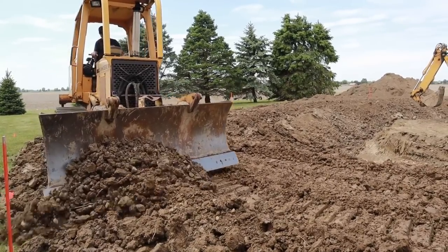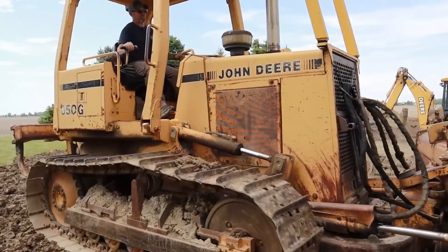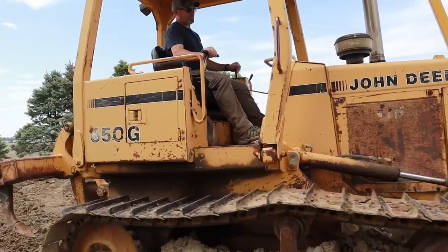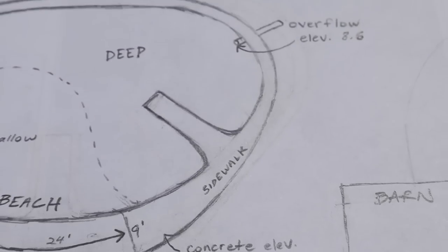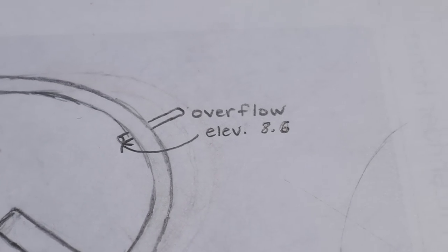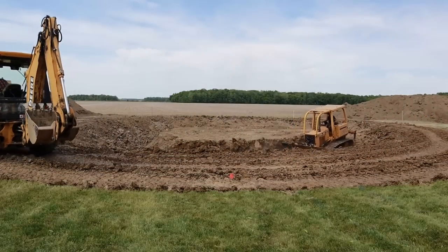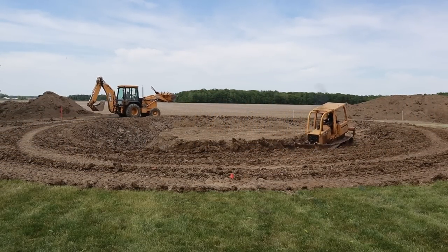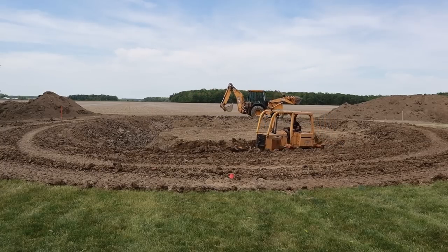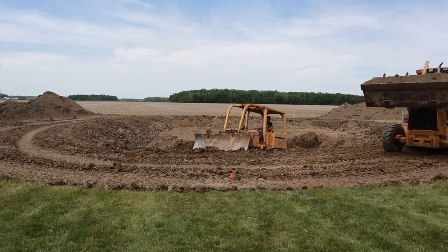If flooding ever does enter the pond, trust me that'll be the least of our worries. As for how the pond will fill up with water — like many others in our area it'll eventually fill up with rainwater. It could take a while and we may run some additional water into it, but it will fill up. There'll be an overflow pipe near the top to keep it from overrunning the banks, and it should just fluctuate up and down between rain events and evaporation. We're lucky enough to have sufficient annual rainfall combined with heavy clay soils that make this a really common practice in our area.